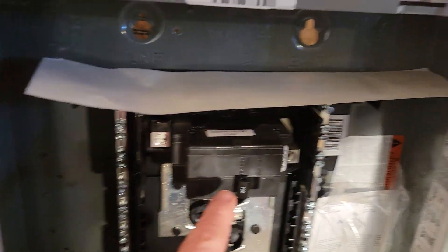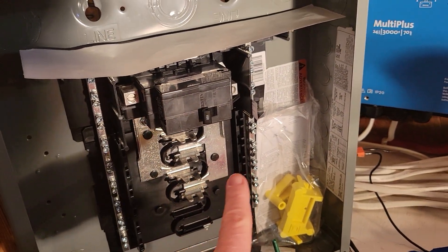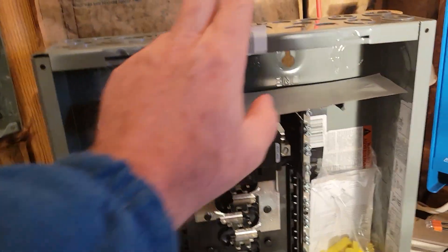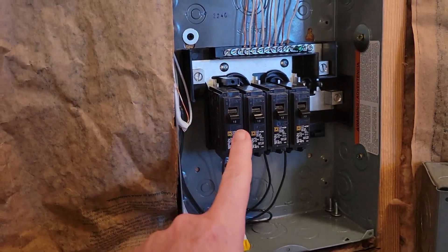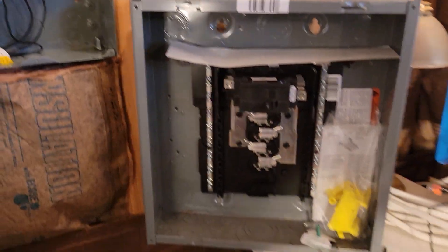You can see the master here — that's the master switch, and everything else is basically the same. But I need to use this as the master panel. This is the first panel I'm putting in from the system into the panel, and then this will be a sub-panel. I'll put this in the other cabin, so this one is going to have to be first.